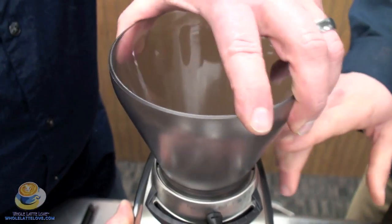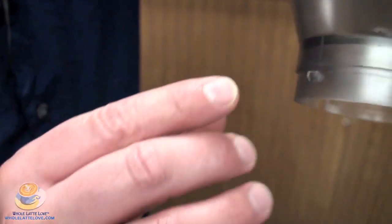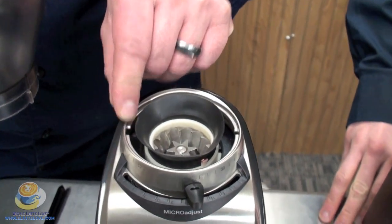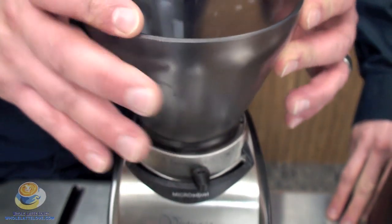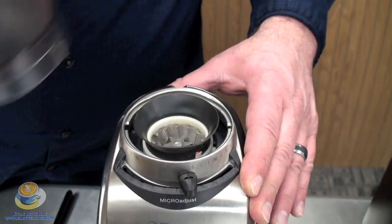You're going to notice two plastic nubs on the side — one is wider, one is narrower and vertical — and they just fit into the two slots that are on the inside of the machine. It actually goes one way only. So you simply put it in place and turn it, and you can't overturn this.